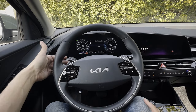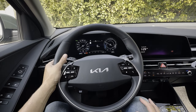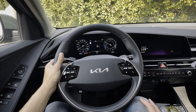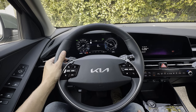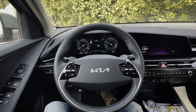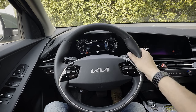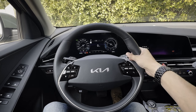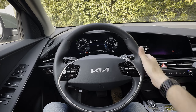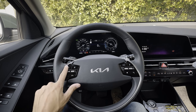The paddle shifters let you go into one-pedal or i-Pedal driving by going to the left paddle. In i-Pedal mode, you only have to worry about the accelerator — take your foot off and the car slows down very rapidly. You can still use the brake, but with i-Pedal you really don't have to. You can also go into different regen modes using the paddles.